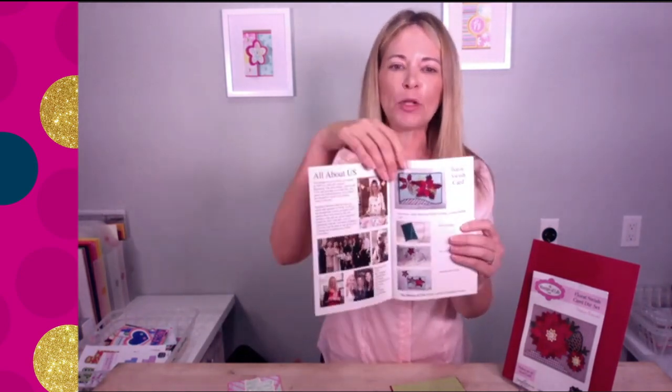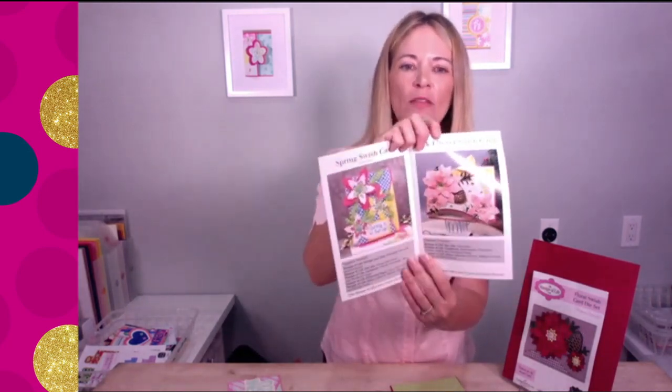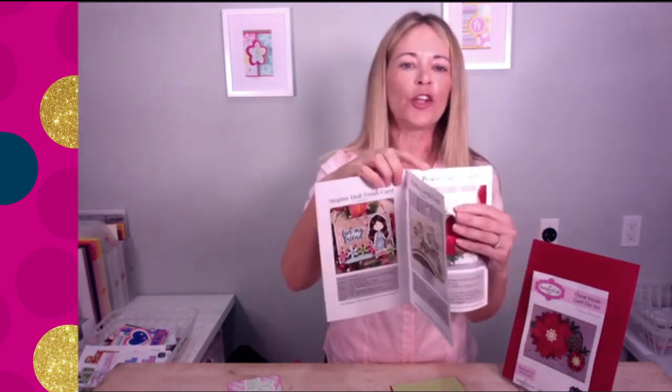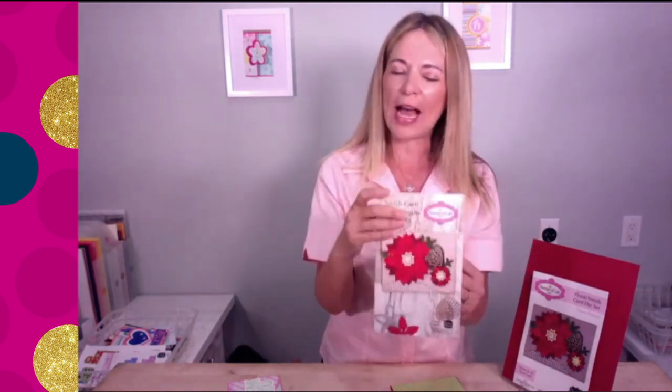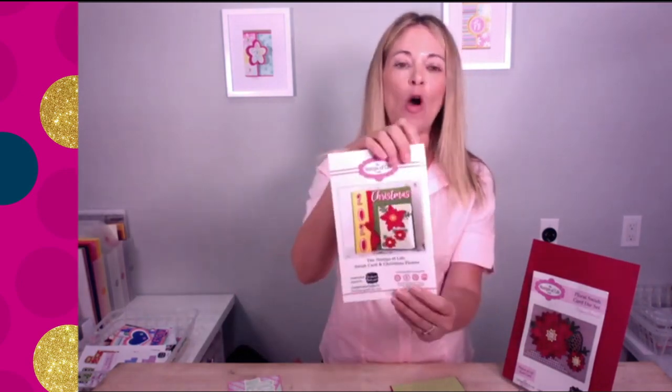You're also going to get an idea booklet. We always like to throw in these idea booklets because the samples look really great. You can go to HSN.com to see some of them, but we also include this booklet so you can see up close and in person what we're talking about. It gives you all the information you need to create these projects. Store it with your die set so you always have inspiration to get started.